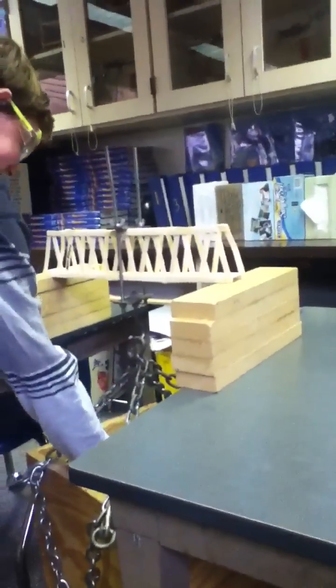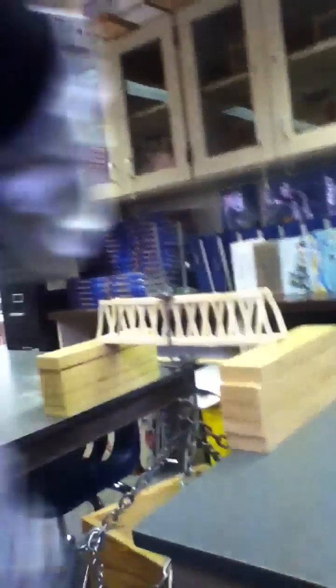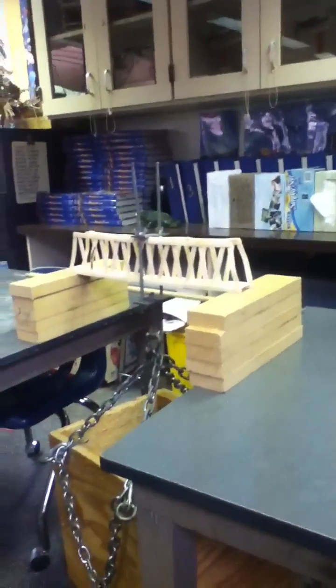I think the max is 200, right? 185! I can hear it cracking. It's cracking. It's cracking. Get your feet away from... 195! 195!